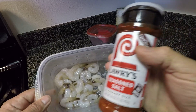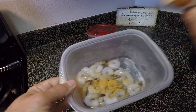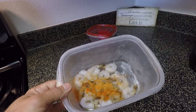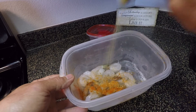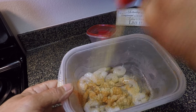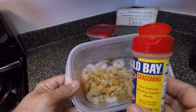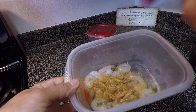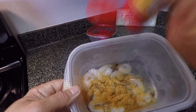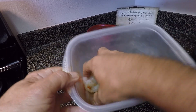We're going to add some Lawry's seasoned salt, a touch of cayenne pepper, a little bit of Cavender's, garlic, and the secret goodness — Old Bay, which makes seafood taste delicious. Got all those seasonings in there. Mix them up really good, get them all over the shrimp.